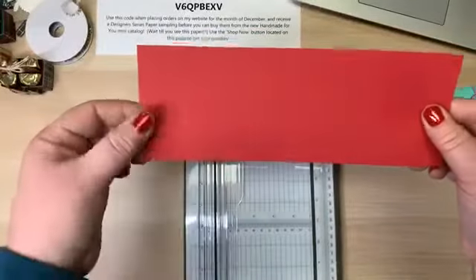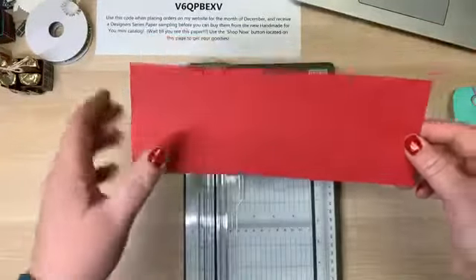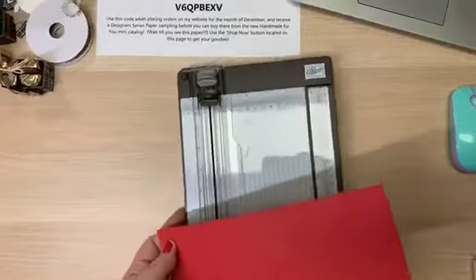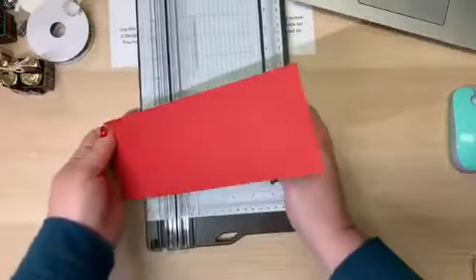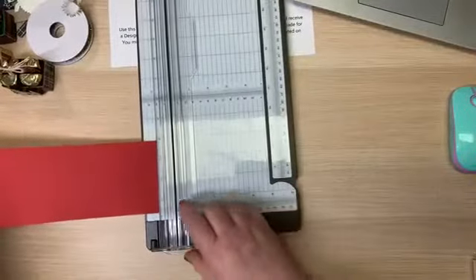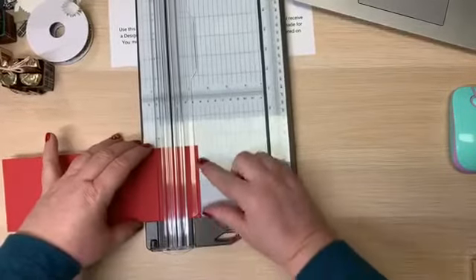Nine and three quarters by three and a half is what we're going to start with. I'm going to do all of the long scoring first. When you see the sheet come back, this is what I mean by the long side. Let me get the cutter in here — the first scoring we're going to do is at one and a quarter.